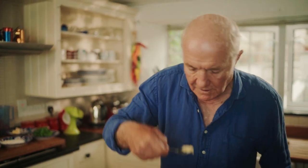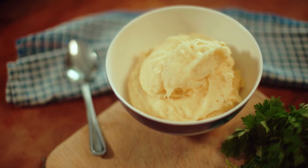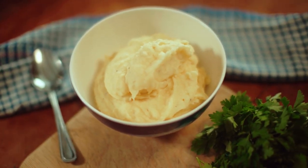Final taste. Yummo! So, here it is. Without the egg yolk for the fish pie, this is also my favourite way of making mashed potato.